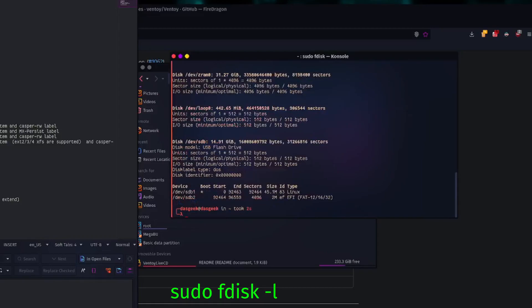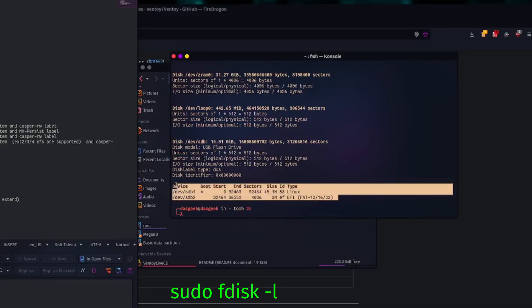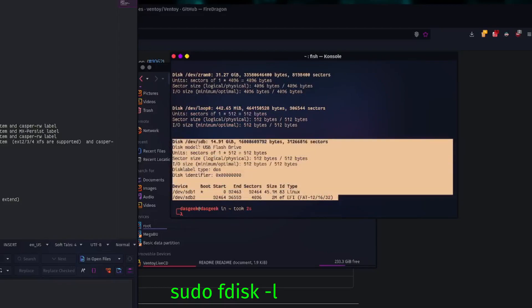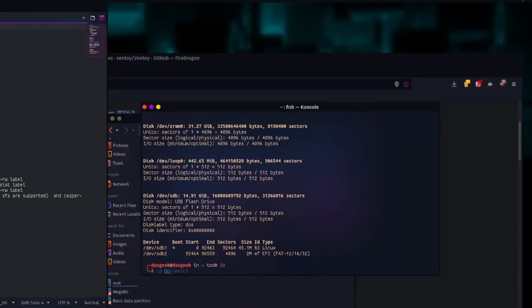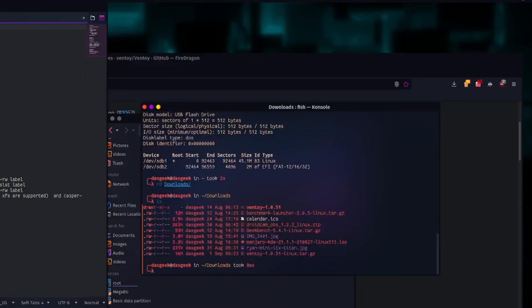First thing we want to do is make sure we check that our USB drive inserted into the machine is actually at /dev/sdb. You don't want to overwrite the wrong thing. We're going to run fdisk -l with sudo, and you can see that my USB flash drive is indeed at /dev/sdb in this case. Mystery number one solved.